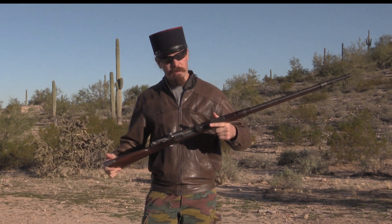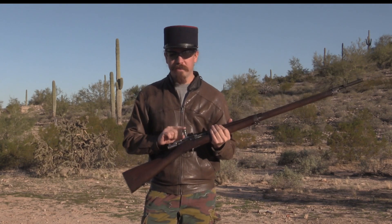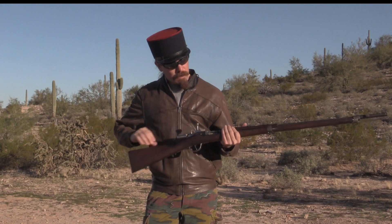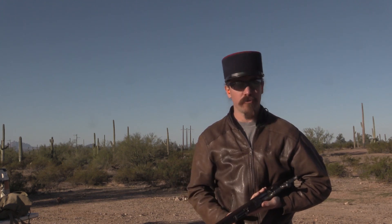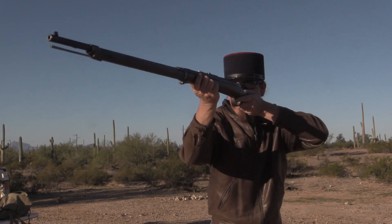I think we ought to do a little bit of shooting. This is a single locking lug design because it is converted from the Chassepot rifle, and there's no magazine — you just drop one in at a time. Loading procedure is very simple: just drop a round into the chamber, close the bolt and lock it, and fire.